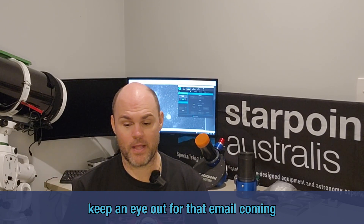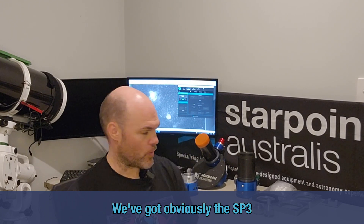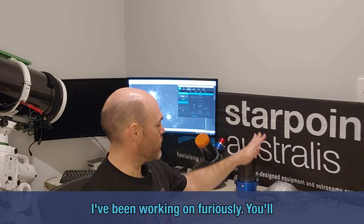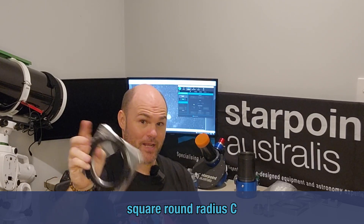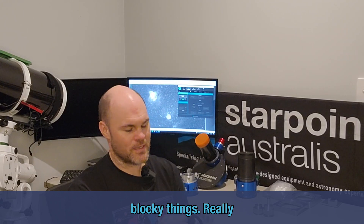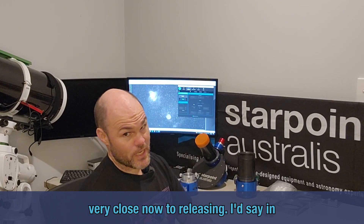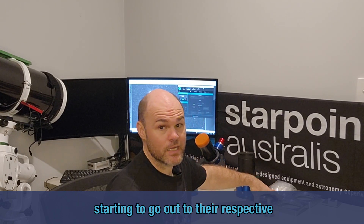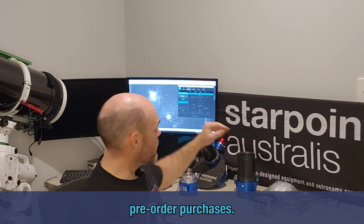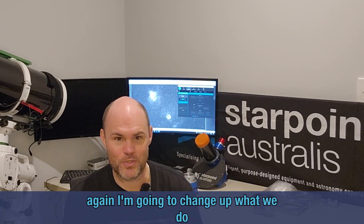I've also been working furiously on the SP3. You'll see more of these square, round, radius-y, blocky things — really loving the way everything is coming together at the moment. Getting very close now; I'd say in the next week or two we'll have the SP3 starting to go out to their respective pre-order purchases.